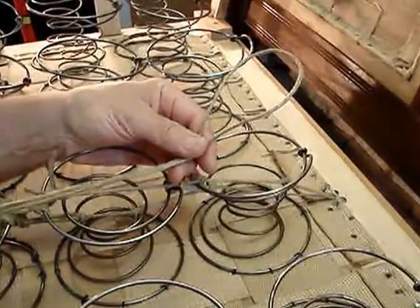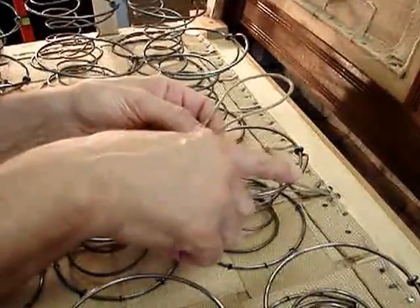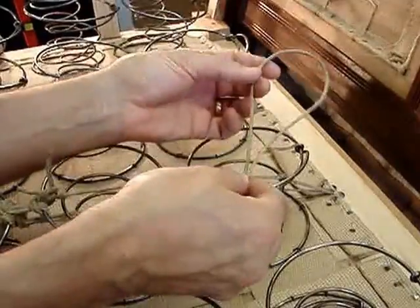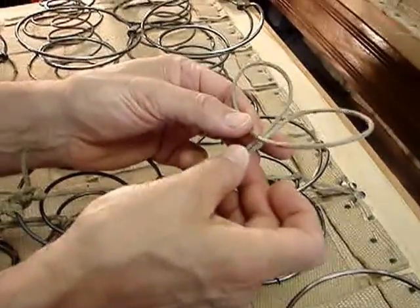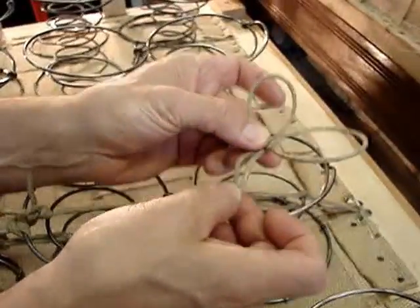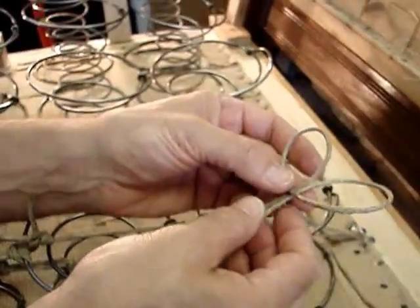I cut another course of string twine and doubled it over, waxed it in order to create the ties similar to what we have on the front or on the back. I'm going to show you how to loop the string in order to protect the bottom portion of the spring when it's being nailed, so it can work independently of one another while being protected by this top.